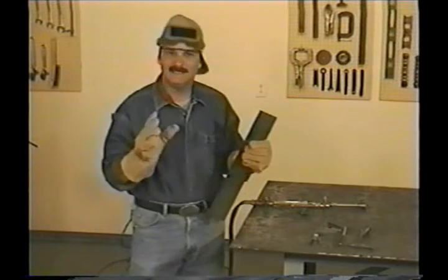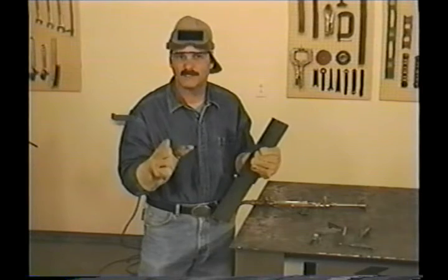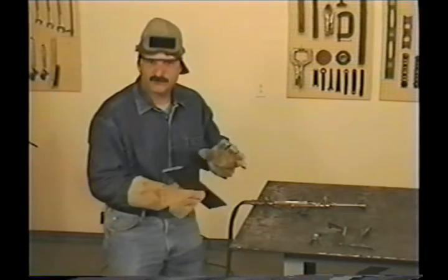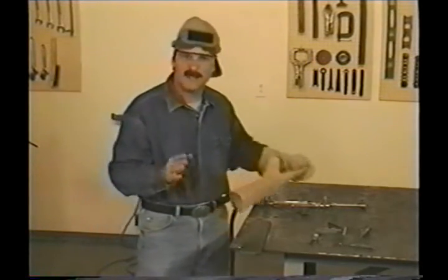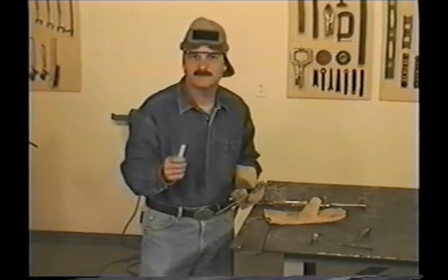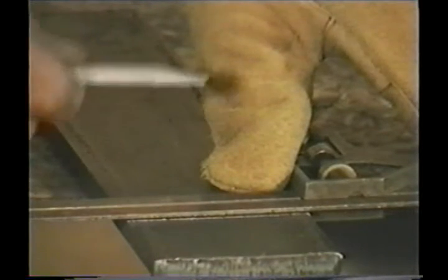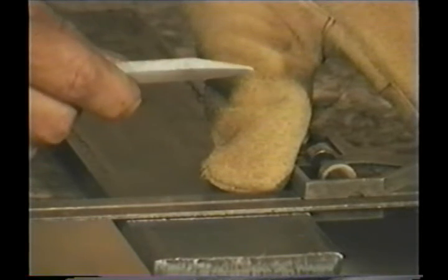First of all, you need to take your time, relax, and make sure everything's right before you start. This was new metal so it was clean and I had a straight line for a guide. Give yourself a chance to make a straight cut by drawing a straight line, and when you sharpen your soapstone, try leaving one side flat so it rides right against the straight edge.